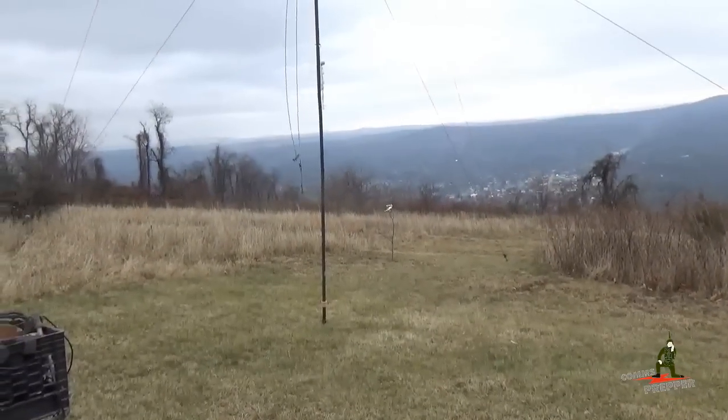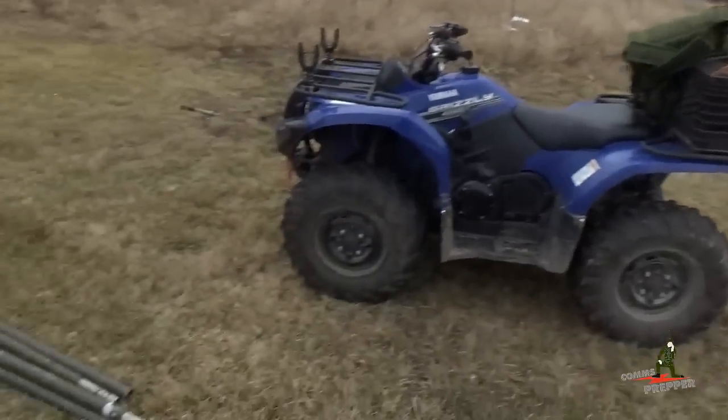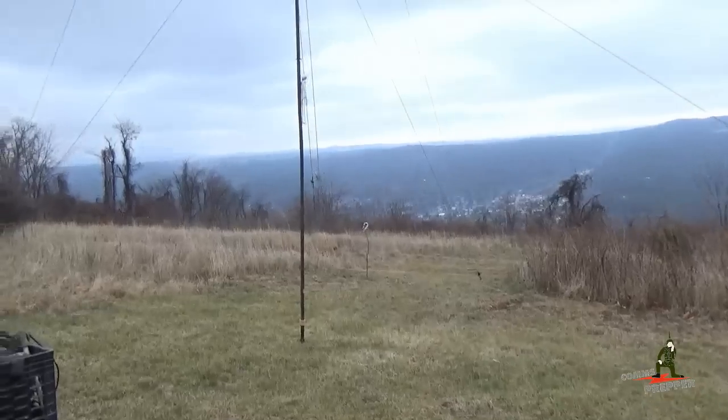We got a rope hanging there in the breeze that's going to be our halyard for pulling up our delta loop. We left a few sections out of the GRA4 so we still have materials left over, but this is enough mast for the purposes of this video.